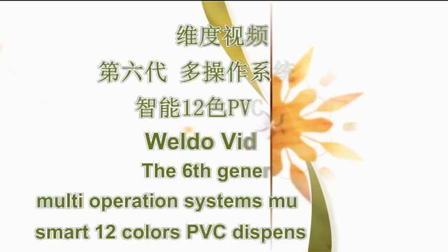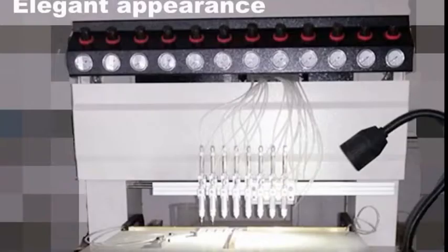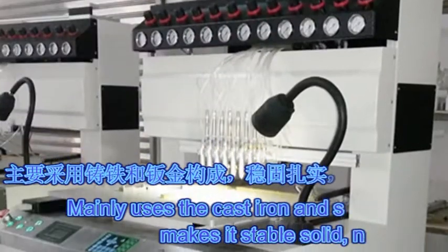Weldo Video 32: The 6th Generation Multi-Operation System, Multi-Function Smart Weld Colors PVC Dispensing Machine. Elegant appearance, mainly uses cast iron and sheet metal construction.